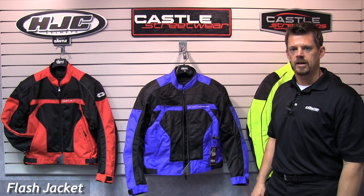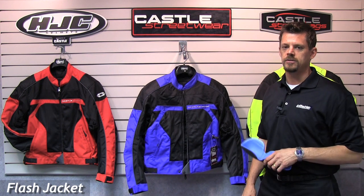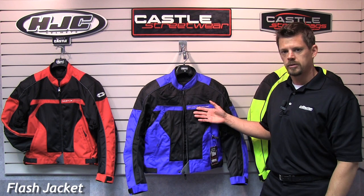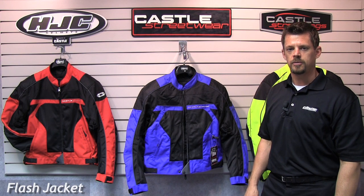All Streetwear products are designed in Green Bay, Wisconsin and come with a one-year warranty. Simply put, Streetwear offers the best value in motorcycle apparel, with the Flash Jacket starting at $89.95, available in sizes extra small through 4XL. See your local Streetwear dealer for more.